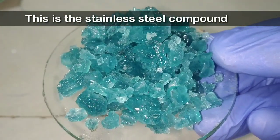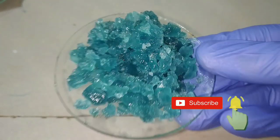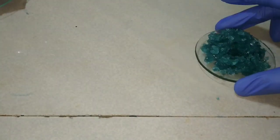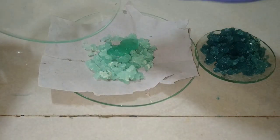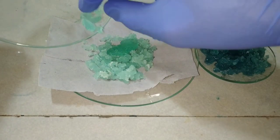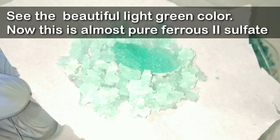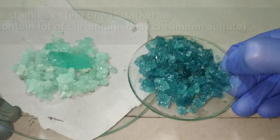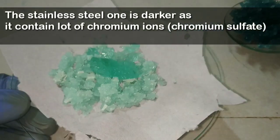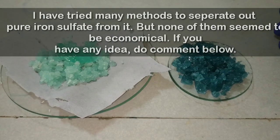Here the stainless steel crystals — you can see those dark green crystals — are actually highly contaminated with chromium. More than 10% of the stainless steel has chromium, so this compound has more than 10% chromium in it. The one on the left side is actually pure iron sulfate, prepared with the pure iron pieces, and you can see that the color of that compound is much lighter than the previous one. This is the beautiful light green color of almost pure iron sulfate. If you have any idea regarding how to use those dark colored crystals contaminated with chromium, please do comment in the comment section.